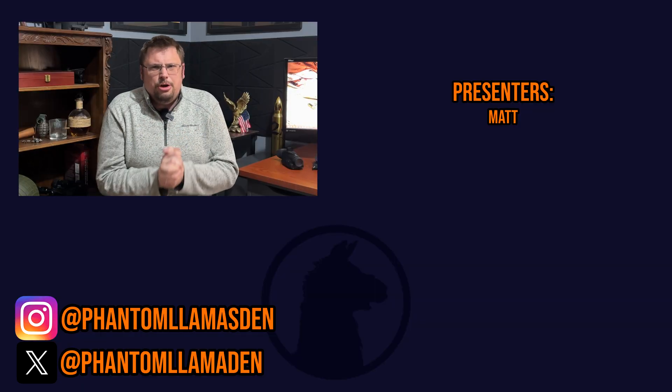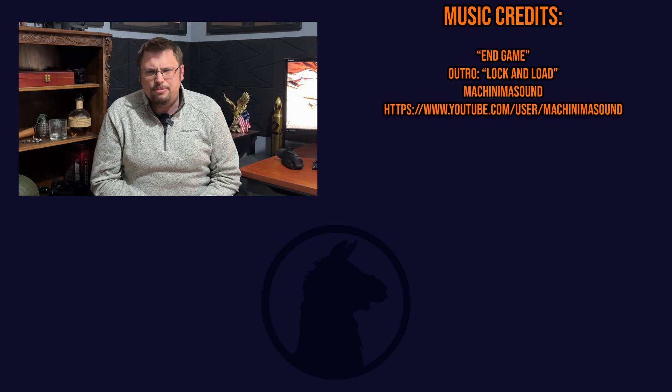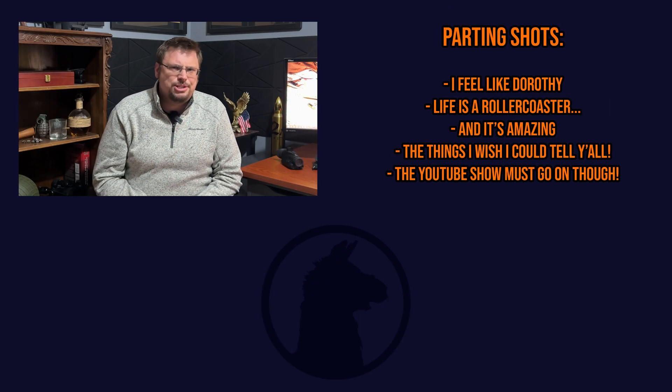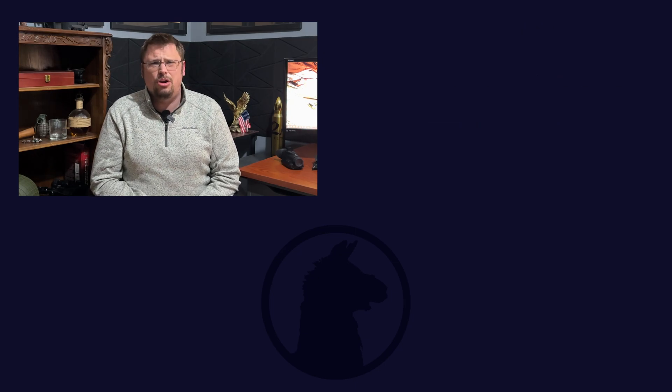That's going to do it for this video everybody. I hope you enjoyed it — if you did, please consider hitting the like button and subscribing to the Phantom Llamas Den. Go check us out on X, Instagram, PhantomLlamasDen.com, and follow us on Twitch where we game and just get weird on the weekends. As always, don't take life too seriously and make it a great day.